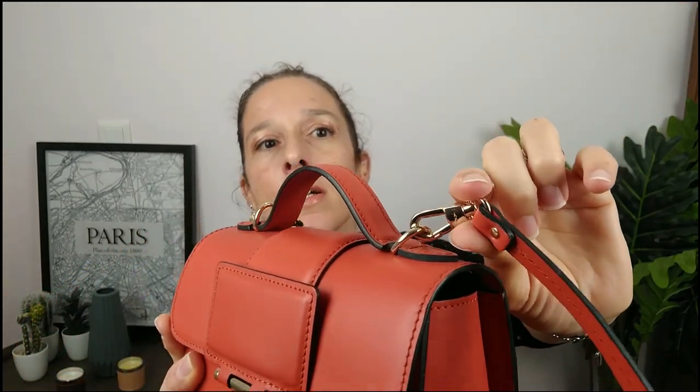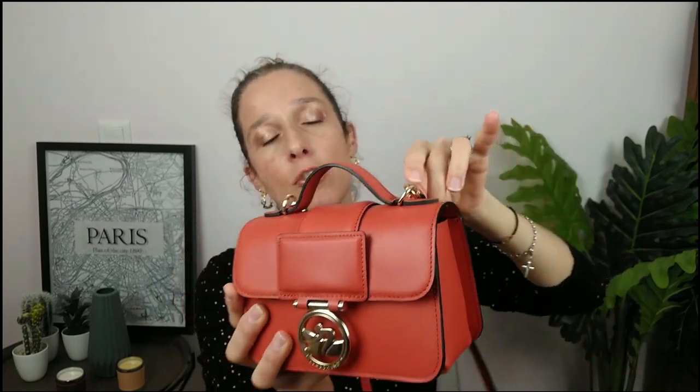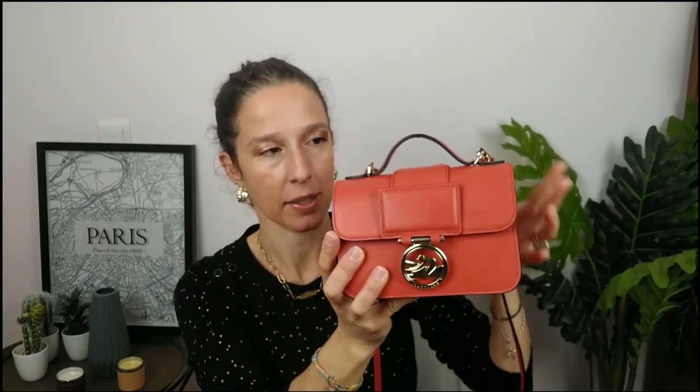You've got one tiny top handle and a strap. The strap is not adjustable — it's all made of leather with two hooks. They are gorgeous and you can detach it from the bag.